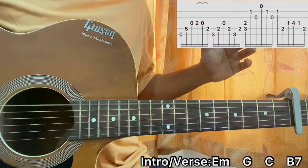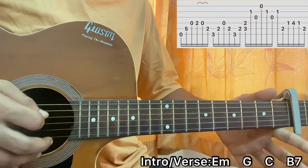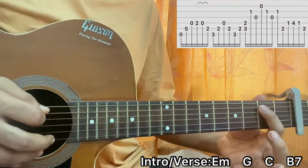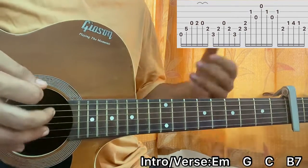I have the open E string, then I hit the fifth fret on the A string, then I do a hammer-on from open to second, then a pull-off to open on the D string. When I come back I play the second fret on the A string.